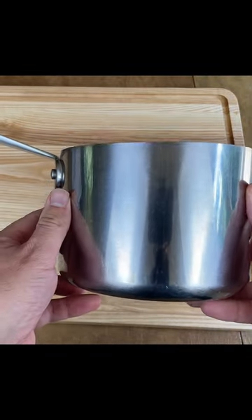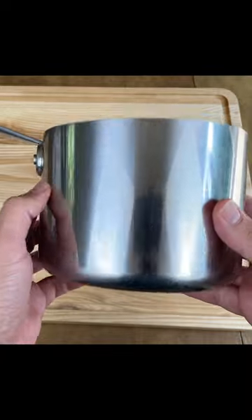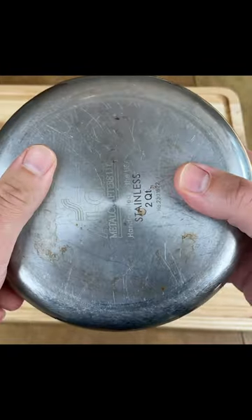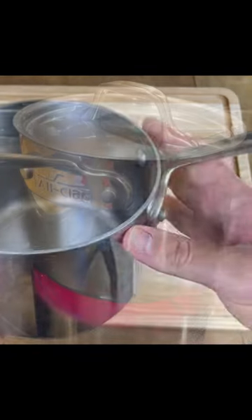This is the All-Clad D3 two-quart saucepan, and this pot is made in the USA. The inside layer is 18/10 stainless steel, the core layer is aluminum so it heats evenly and fast, and the exterior layer is 18/0 stainless steel, which is a magnetic steel so you can use it on gas, electric, or induction.